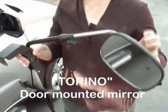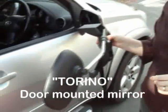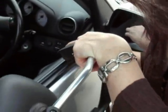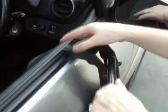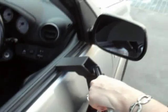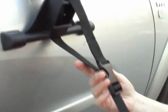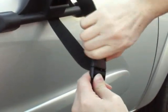I'm going to show you how to install the Torino mirror, which is a door mounted mirror. We have the blade which fits into the window cavity, and at this stage the window is down. So you just slide that in there and make sure the pads are up against the door. When you take it out of the box it's already closed — the clip is closed — so you just unclip it and loosen it up.